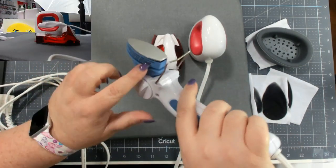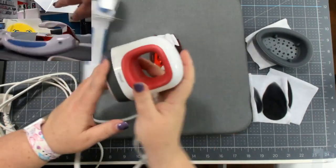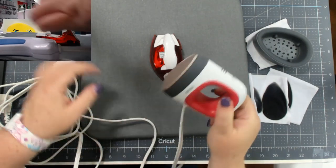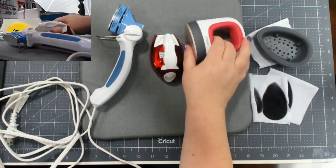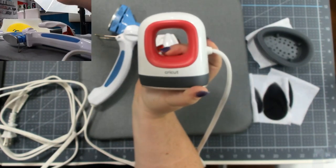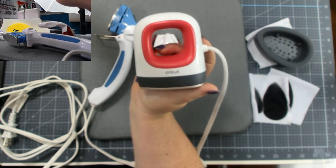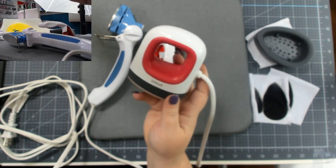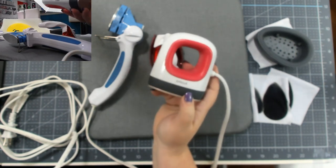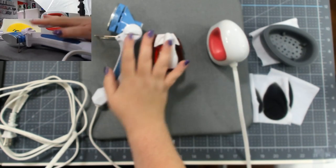The Easy Press Mini does have edge-to-edge heating coils, though I can't show them without breaking it open. I wasn't even planning to open this yet, but I needed it because I made a mistake — and I was so grateful to have it to fix that mistake. Sometimes it's really good just to have one. This will be available September 6th; the other two are available right now on Amazon.